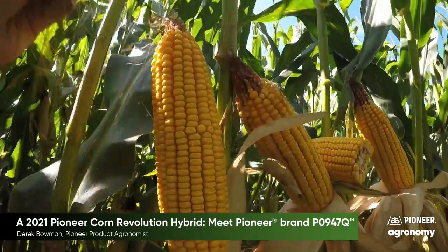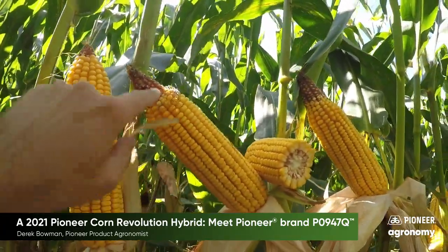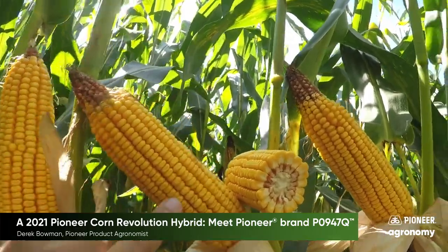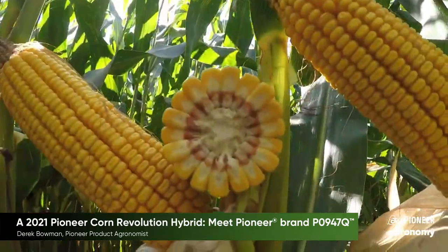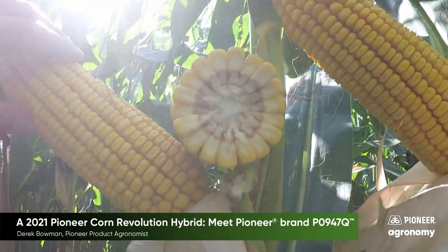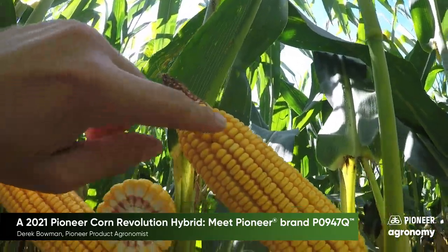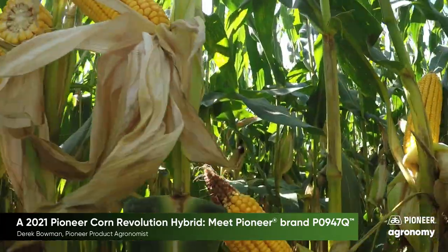Looking at ear fill, ear placement is a little bit on the higher side but not terrible. You do have a little bit of tip back going on, but it puts the kernels around. You can see that this is an 18-row and there's a lot of 18s in the plot here. You can see another one's tipping back but there's a lot of kernels around with this hybrid.